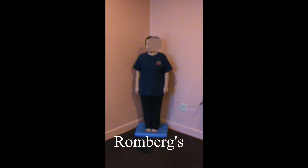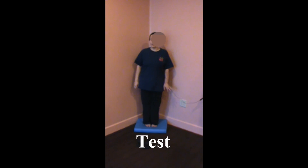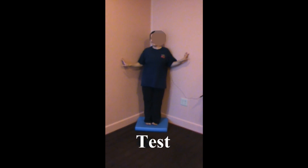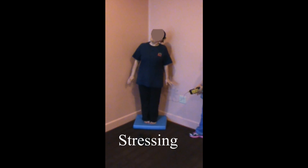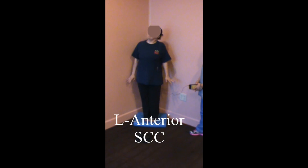We're going to have you close your eyes and let's see what happens. You can open them whenever you feel shaky. We won't even ask you to close your eyes.